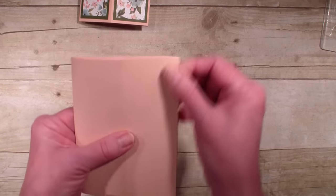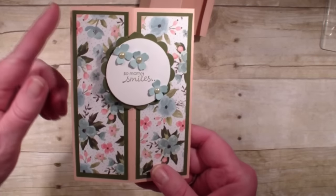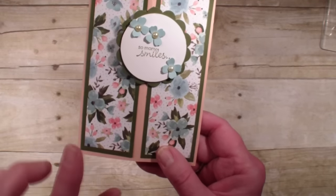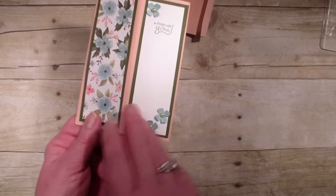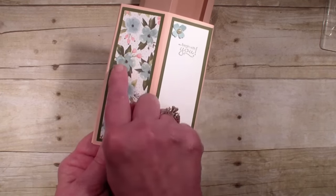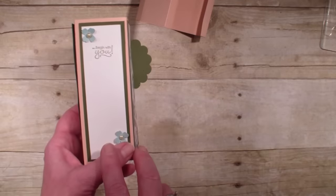Right along that edge, you glue that down. And then what I did — I cut a piece of mossy metal. This measures 1¾ by 5¼. You actually do four of those. And for your designer series paper, you only need three. These measure 1½ by 5, and they just go on those little tower pieces.